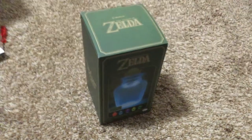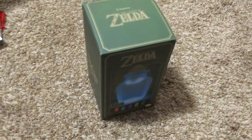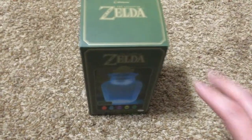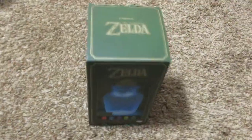GameStop sent me a five dollar reward certificate which was expiring in a couple days, so I went down there to see if there's anything that I wanted — and there really wasn't. So I spent a lot more money on top of the reward certificate to get this.